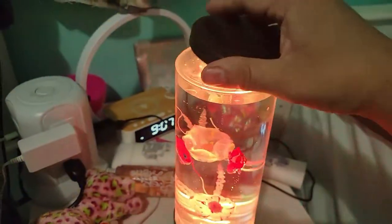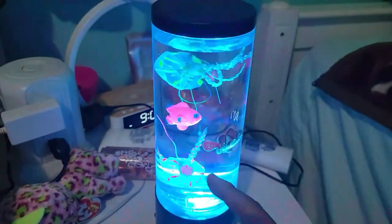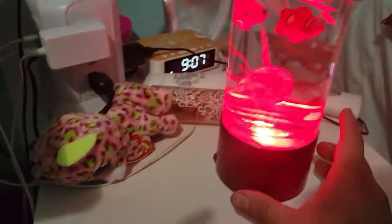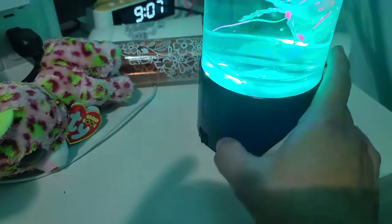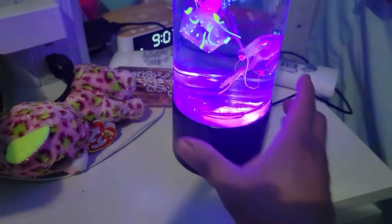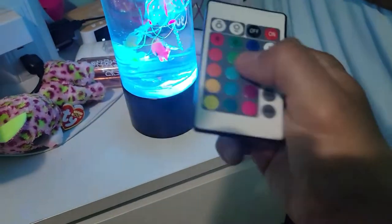You wait for all the bubbles to completely dissolve. Once they dissolve, the fish and the jellyfish will start moving. There is an off and on button on the corner here — a simple off and on button — and it turns on automatically.